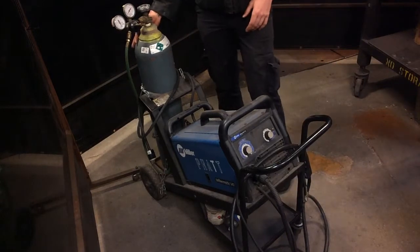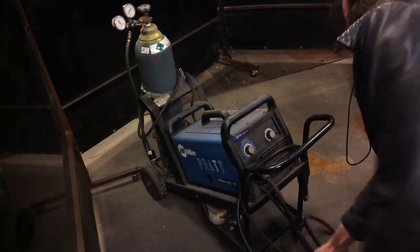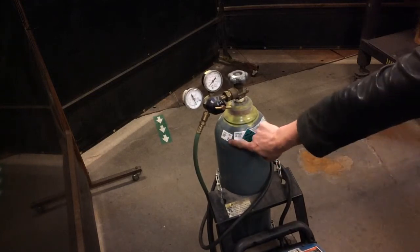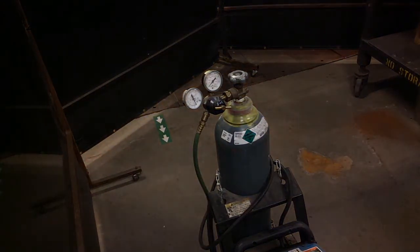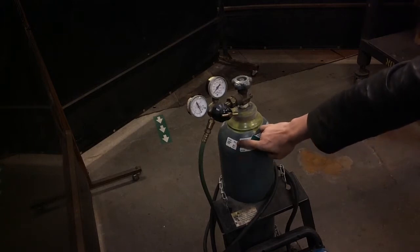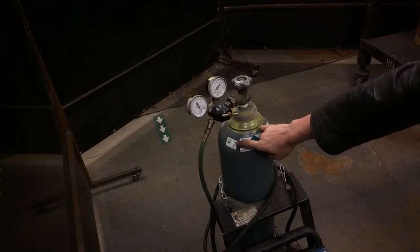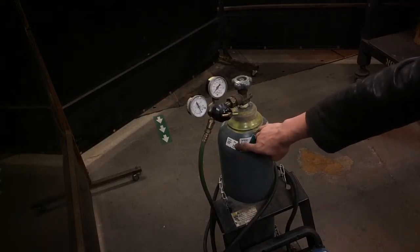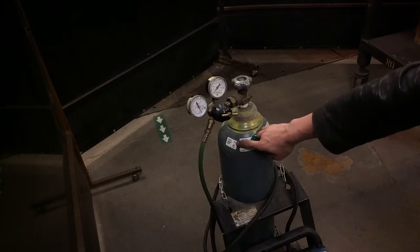This is our inert gas. Before we do anything, it's always a good idea to just roll the tank over. Over here we have a tank of 75% argon, 25% carbon dioxide. Argon is a noble gas — it's used commonly for TIG welding, but for MIG welding you can get away with a lower inert gas content. Carbon dioxide is also incredibly unreactive, and both are going to prevent our metal from burning in the standard atmosphere.